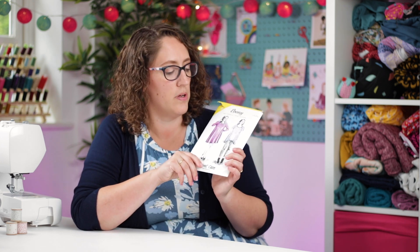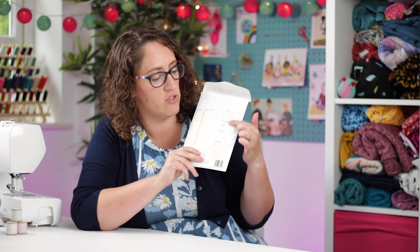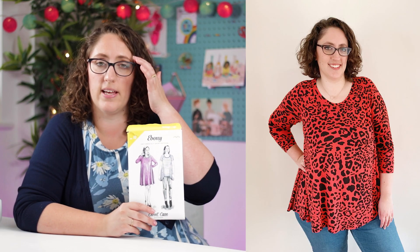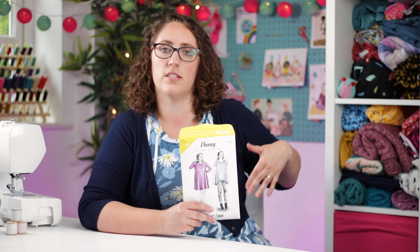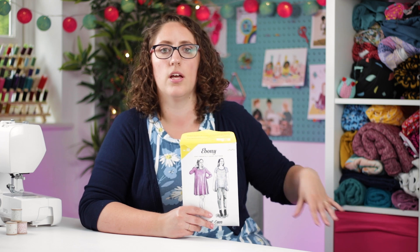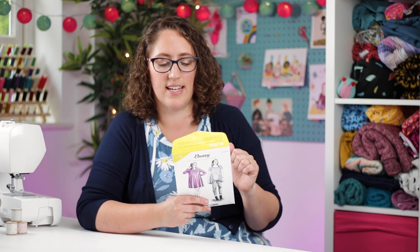This is a top, dress, or you can even have a crop top version, so there are three different lengths. I've made the top and the dress — I prefer the top; I think it looks really nice with jeans. The only fitting you need to do is across your bust, or if you're bigger busted, across your high bust. That's literally the only fitting needed because the rest just flares out.